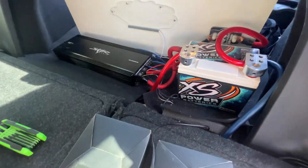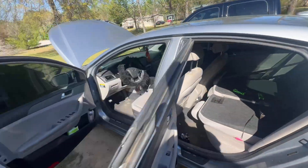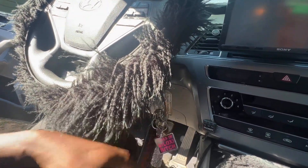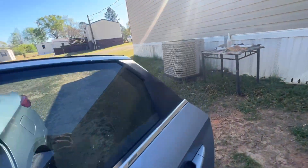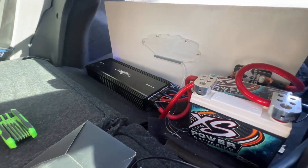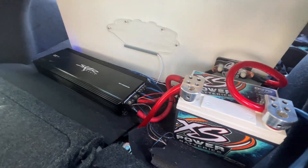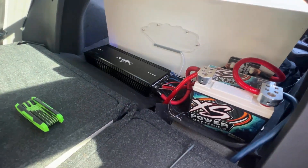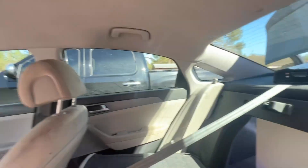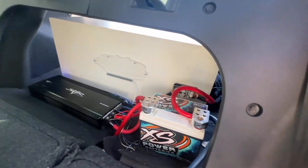Alright guys, so we got that amp hooked up. It's a very messy install right now — I'm gonna be cleaning that up, so don't worry about that part. Let's see if we got power. Okay, she's on! So that amp took a shit on her — the RP 2K is on. Don't mind my little wiring mess right here. Next video I'm cleaning all that out. I'm gonna order some more wire and do this real legit, as well as with the truck too.